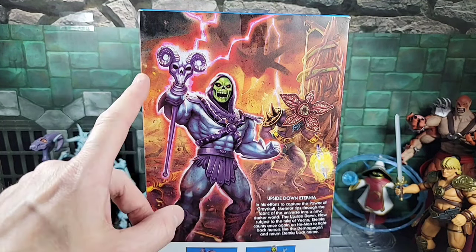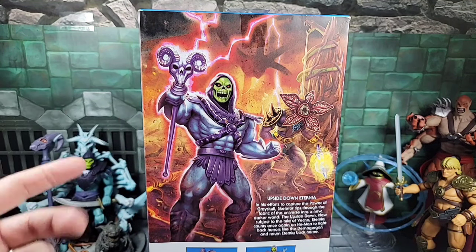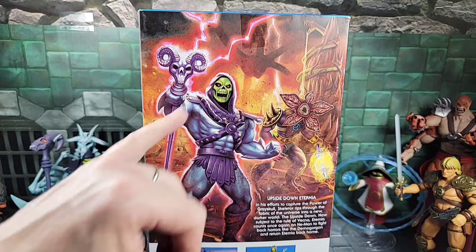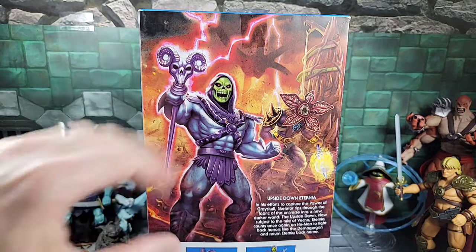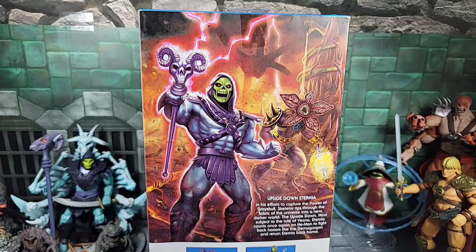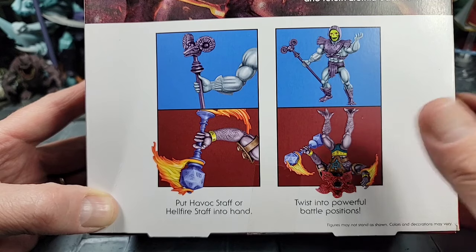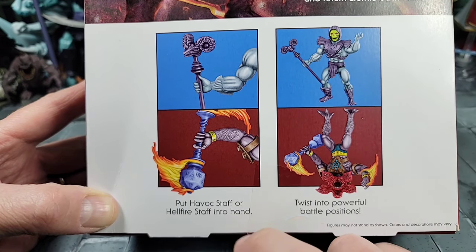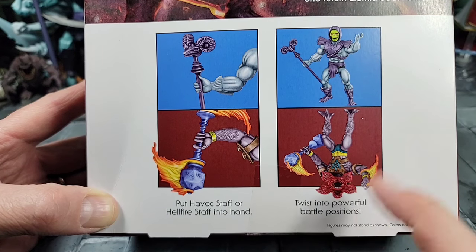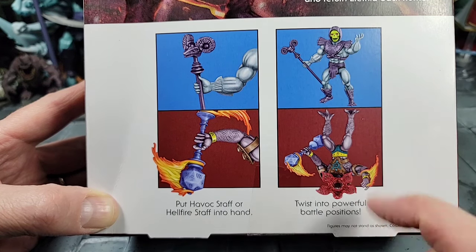On the back, there's a bio — Skeletor basically rips through the fabric of the universe into a new, darker world — the Upside Down. You can see Snake Mountain on the right side mixing with the Upside Down imagery. There's also a cross-sell at the bottom showing both figures' accessories: the Havoc Staff and the Hellfire Staff, showing they can be twisted into powerful battle positions. No other action features are shown.